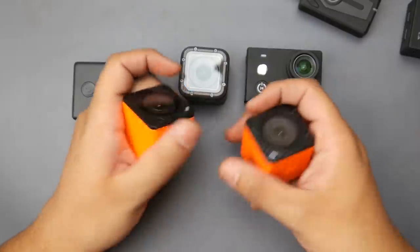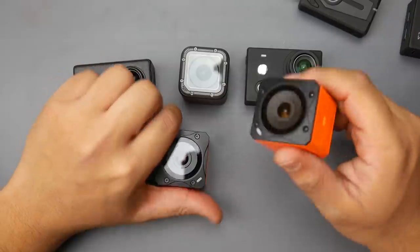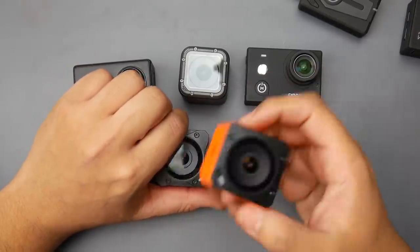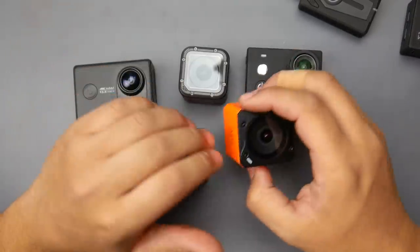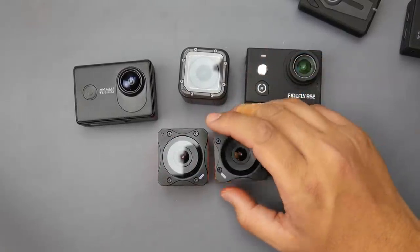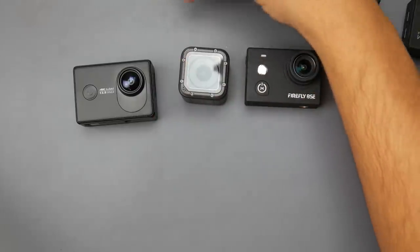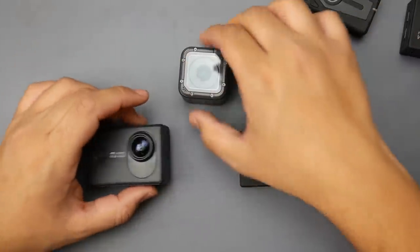The RunCam 3S is a really good camera — there are videos all over the internet about it, and that's why I got two. They're a great backup, and my Zod Dart XL fits the RunCam right in. The footage from the RunCam 3S is totally usable online, especially on YouTube, so I really like it.